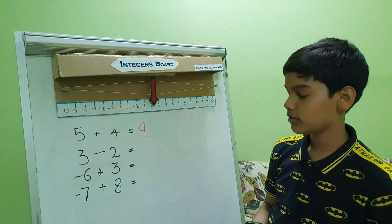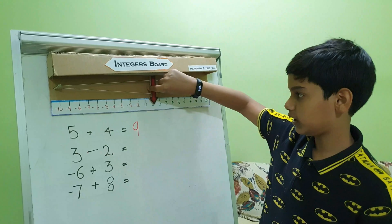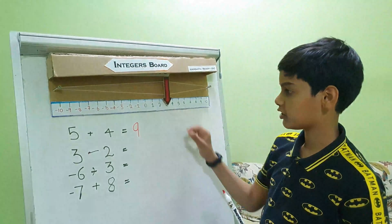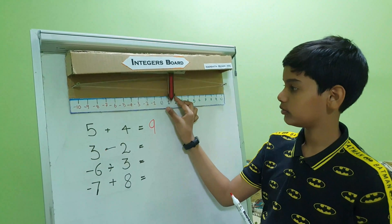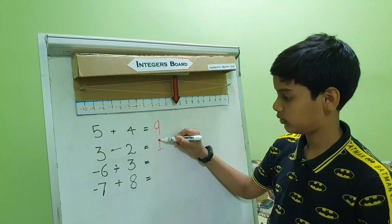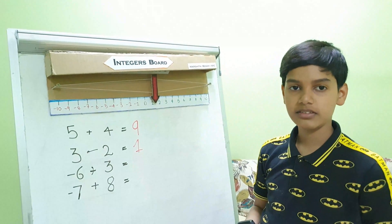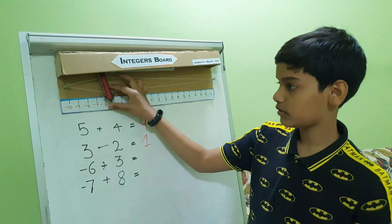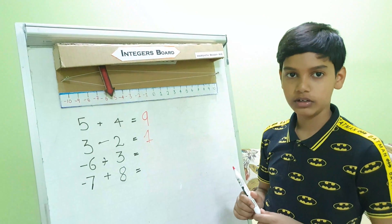The second question is 3 minus 2. First we need to go to 3, then we need to go towards the left side two steps, to become one. So the answer is one. The third question is minus 6 plus 3. First we need to go to the left side six steps, then we need to go three steps forward towards the right.